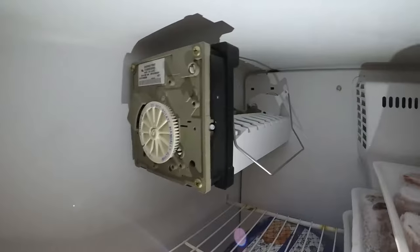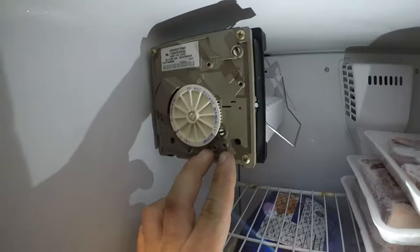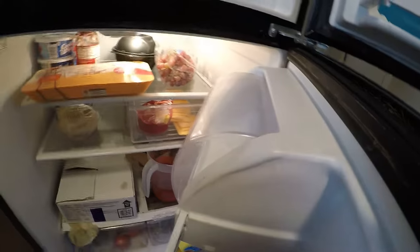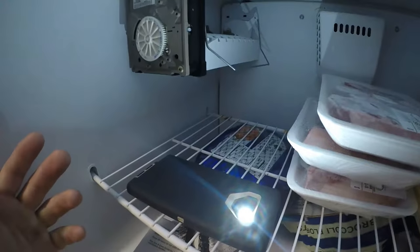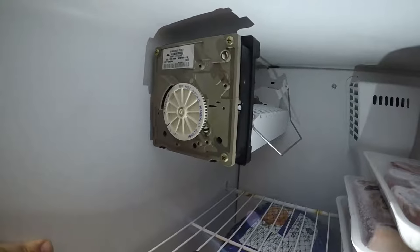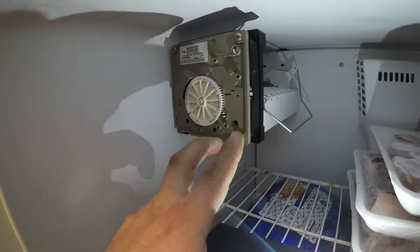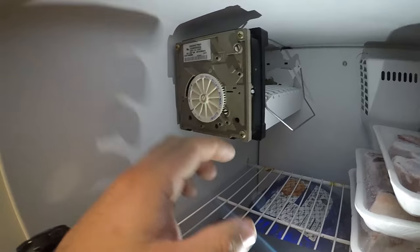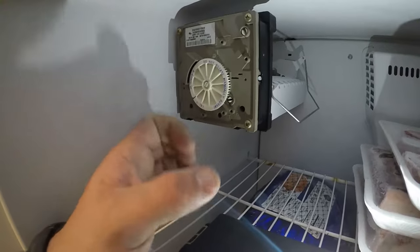Another thing — on some ice makers when you put your jumper wire in, you're going to want to push the door switch in. On this particular refrigerator there isn't a door switch for the freezer, but on some side-by-sides there's a switch that the door closes and pushes in. You might have to push that switch in for the ice maker to start rotating. If you put the jumper in and don't see it turning, just push that switch and see if it helps. If the module still doesn't move with the jumper wire in, there's something wrong with your ice maker and you're going to want to replace it.